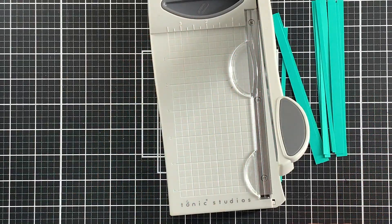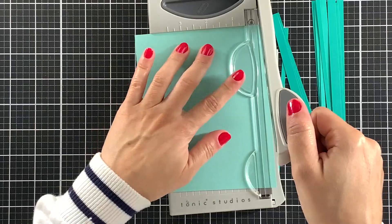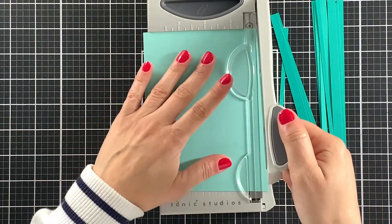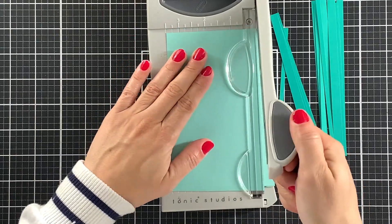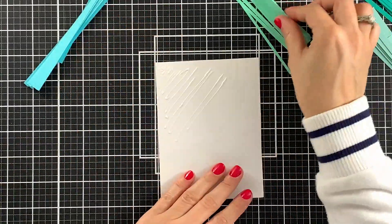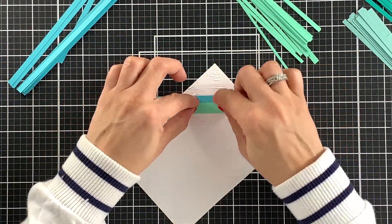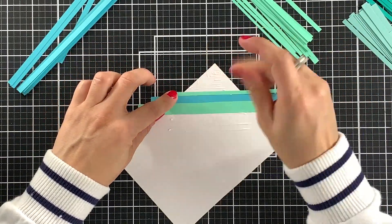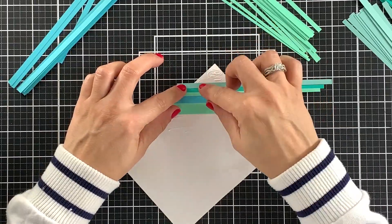But this is actually just a matter of preference and you will be able to make beautiful cards either way. Once I'm finished cutting my cardstock strips, I will adhere them to a piece of cardstock using liquid adhesive. There are many ways you can do this and I will show you different options later. If you want to use liquid adhesive, just make sure it is a strong one so you do not have cardstock strips coming off your panel after doing all of this work.